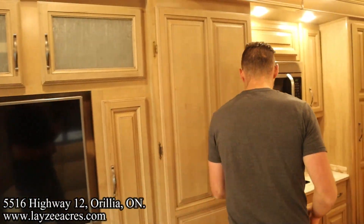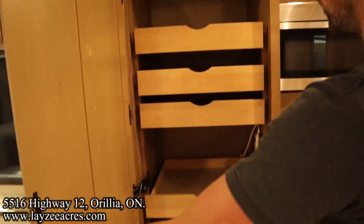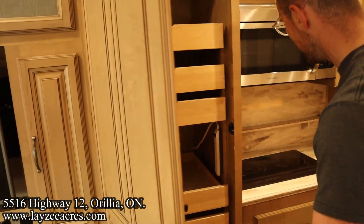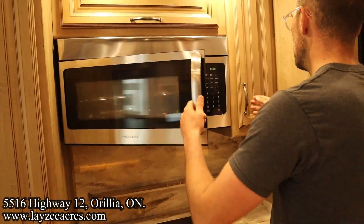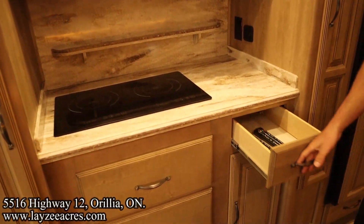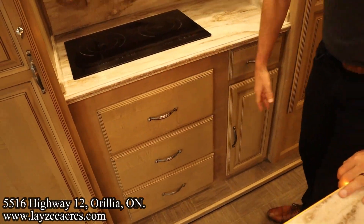Here's our massive pantry — look at all that. Drawers in through here, all kinds of storage. They even put a little power bar so you can park an appliance in there. Induction cooktop. Convection microwave. Cupboard, cupboard — this is kind of a theme they do in motorhomes. Smaller drawer here, another cupboard there, and three large drawers in place of the oven.